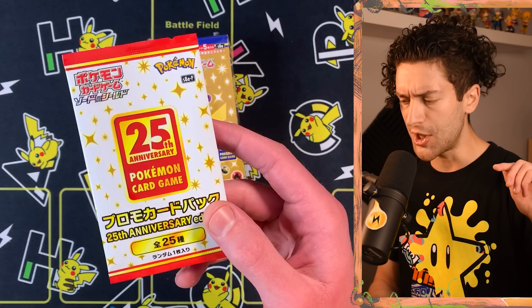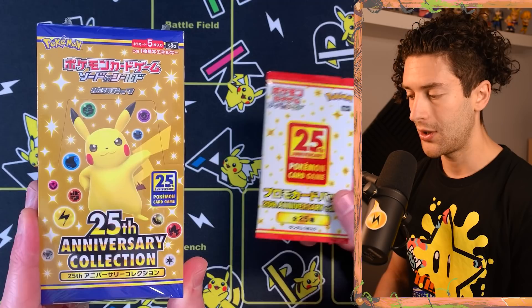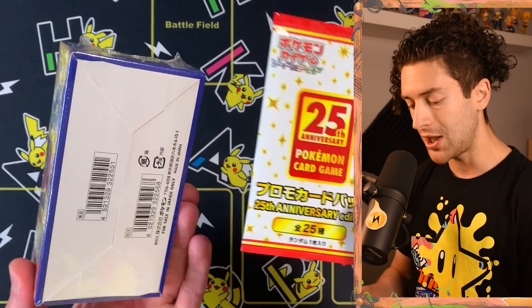There are some actual reverse holos in this too, which didn't release internationally — though I know they are in the Taiwan release. The other part of this set is the S8AP promo packs. Inside these you'll find the reprint cards that everybody's gone a bit crazy for. When you buy four booster packs, you get one of these for free, but not every seller is handing these out for free in Japan. There's a lot of reselling going on, which is a little disappointing. Inside you'll find one of the reprints — like Charizard, Blastoise, Venusaur, Umbreon, et cetera.